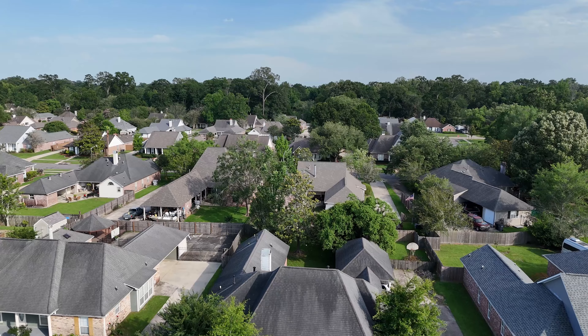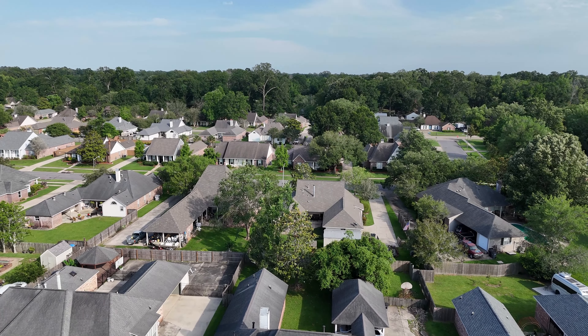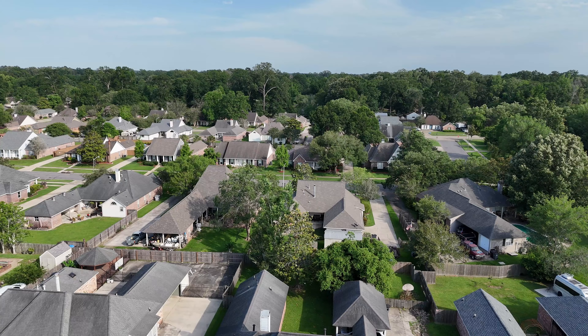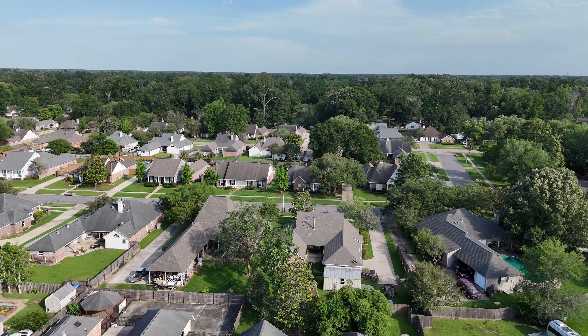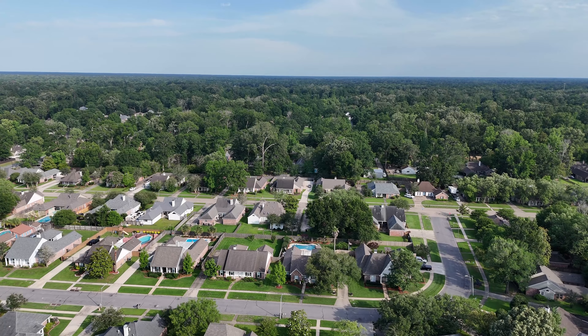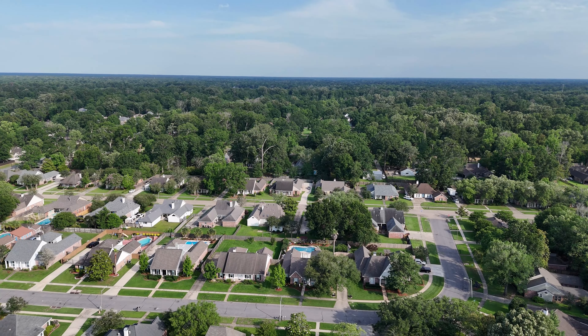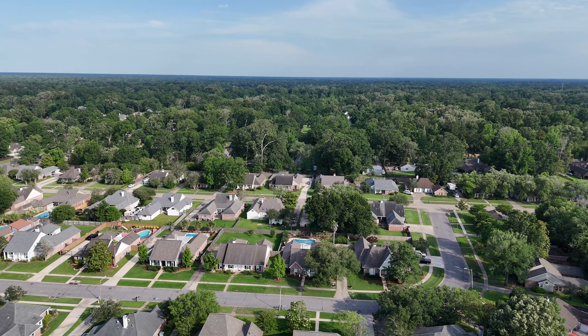We're going to climb up to 200 feet or so. We flew the Autel Robotics Evo 2 the other day while we were waiting for the drone to show up again. We put new firmware on it, which was a little different, but it featured coordinated turns, which everybody had been asking for. That was kind of nice for the waypoint missions.